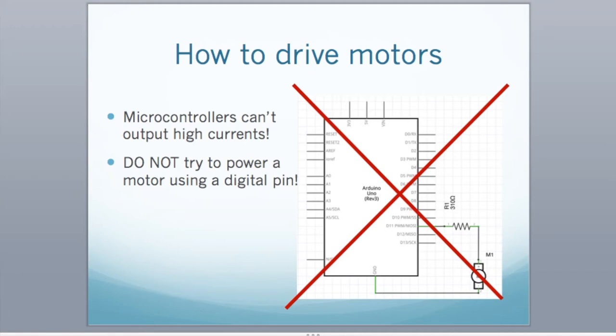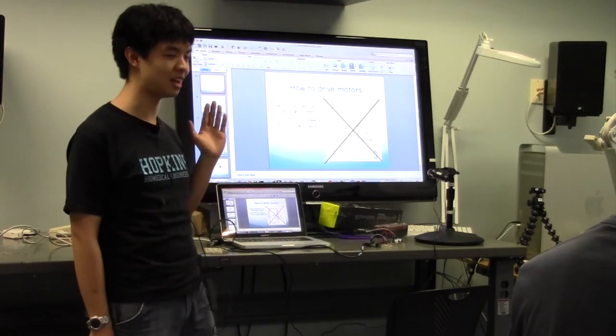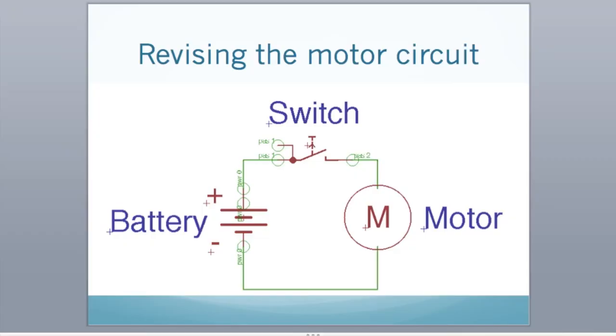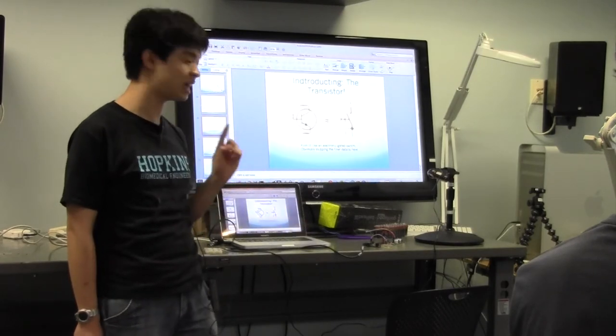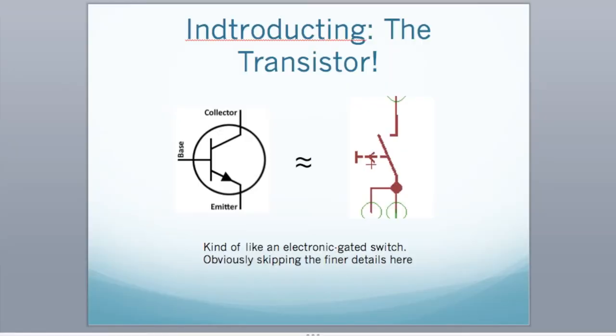You have to think of other mechanisms to actuate a motor from a digital pin. We're going to add a transistor. A transistor is like a switch, but electronically gated — if you input an electronic signal, it will turn the circuit on; take it off and you release the switch. We're going to use an NPN type transistor — you give it a current and it turns on; you don't give it current and it shuts off.